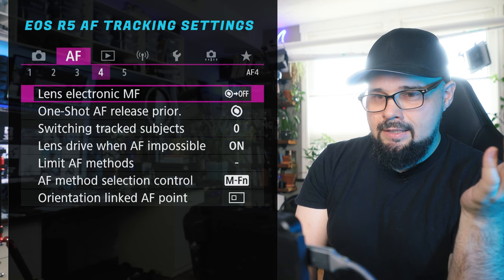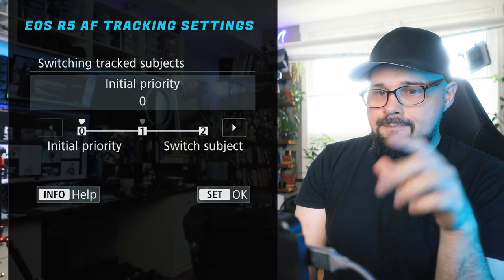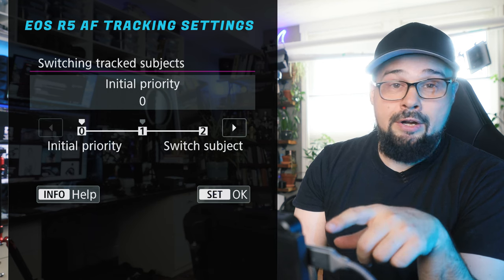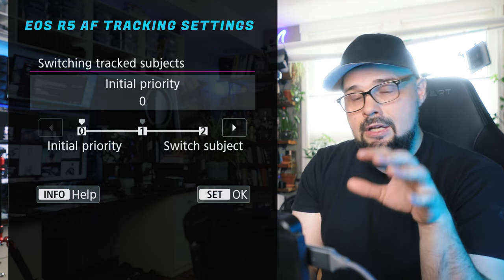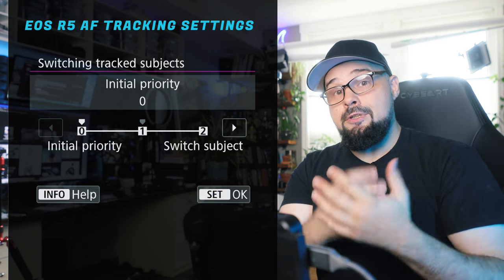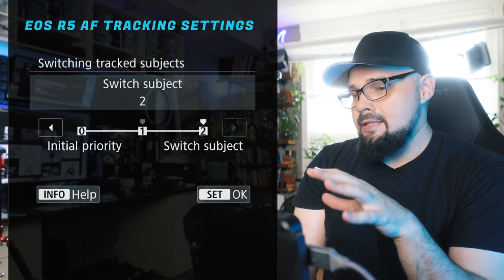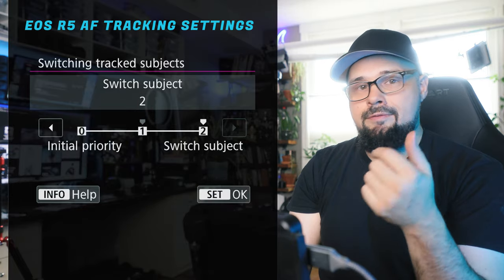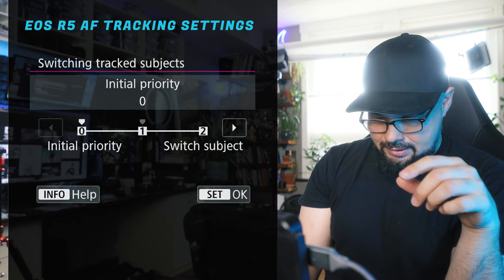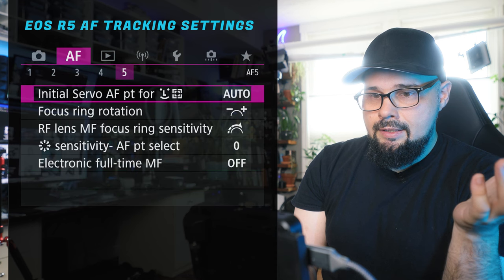For switching tracked subjects, I have it set to initial priority, which makes autofocus even stickier. Once you set up something for the camera to track, it's going to stick to that subject. If you have it set to one or two, the camera is more likely to jump and track whatever else it thinks is a face or a bird. Set it to zero and it'll be a lot stickier.